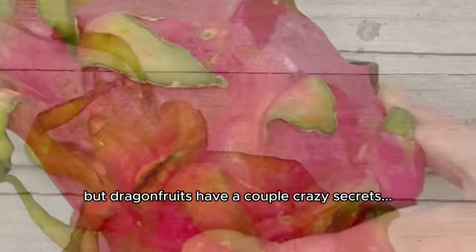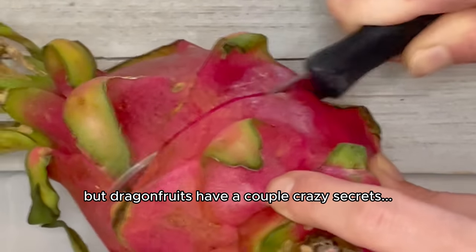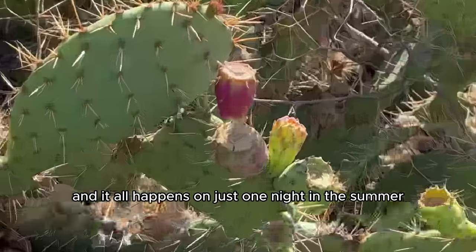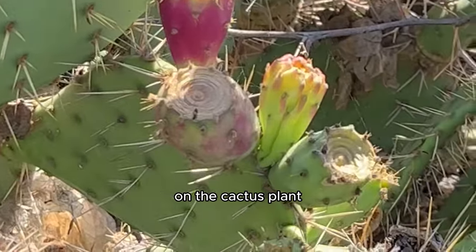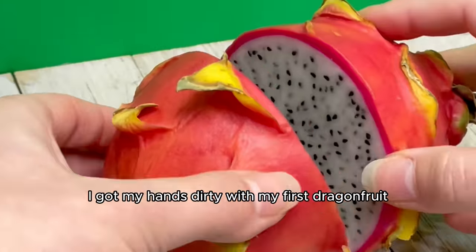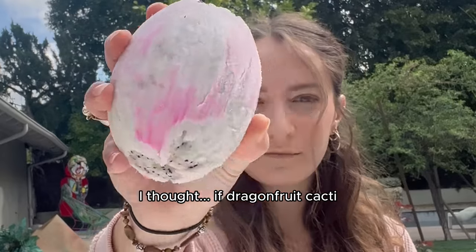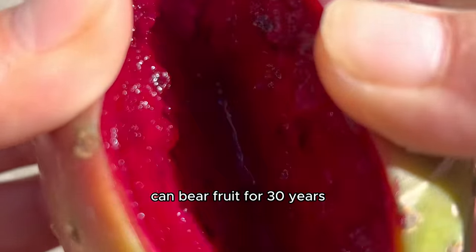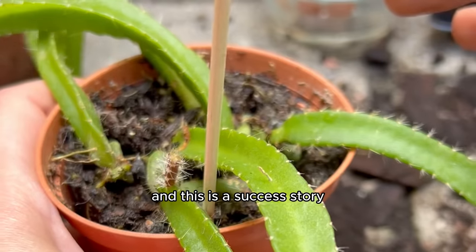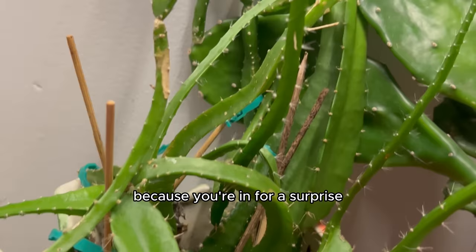I had no idea, but dragonfruits have a couple of crazy secrets. They only take one year to grow, and it all happens on just one night in the summer on the cactus plant. I had to find out if this was true. Two years ago I got my hands dirty with my first dragonfruit. I thought if dragonfruit cacti can bear fruit for 30 years, the commitment is well worth it — and this is a success story, so buckle up.